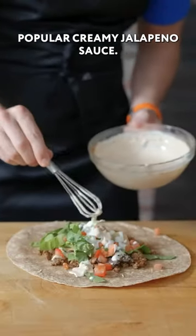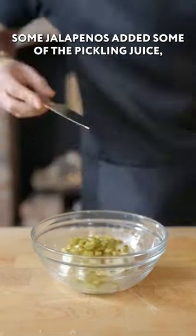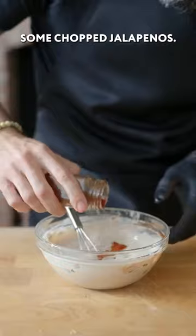Then we have our approximation of the ever-popular creamy jalapeño sauce. This is also yogurt, but we've also quick-pickled some jalapeños, added some of the pickling juice and some of the chopped jalapeños.